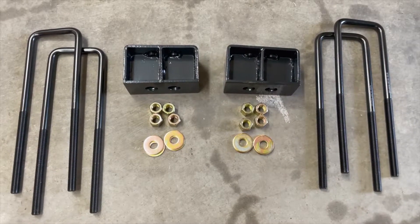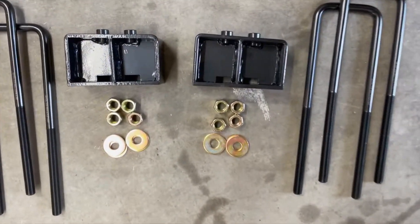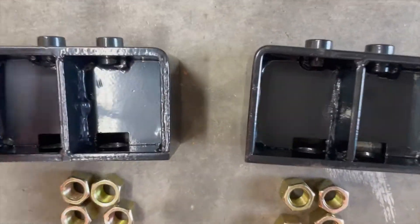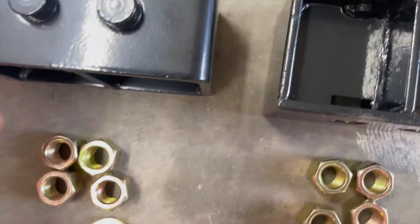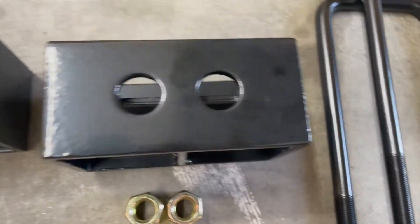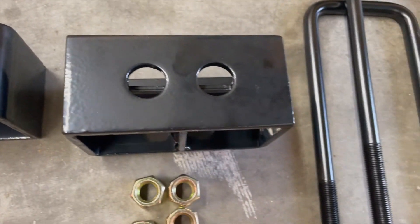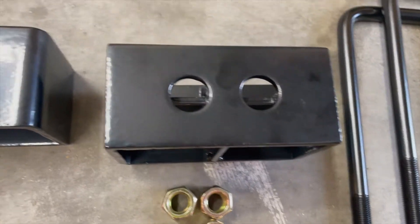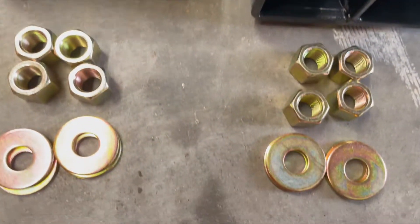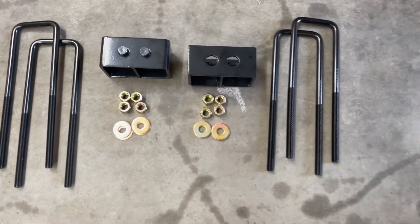The lift block kit comes with new three inch lift blocks, new U-bolts, and the nuts and washers to put it all together. I ordered the three inch kit because the four wheel drive F-150 already has an inch and a half block that I will be replacing, so I'll get a total of an inch and a half of lift over stock. If you have a two wheel drive it doesn't come with that spacer, so this will go a full three inches over stock.